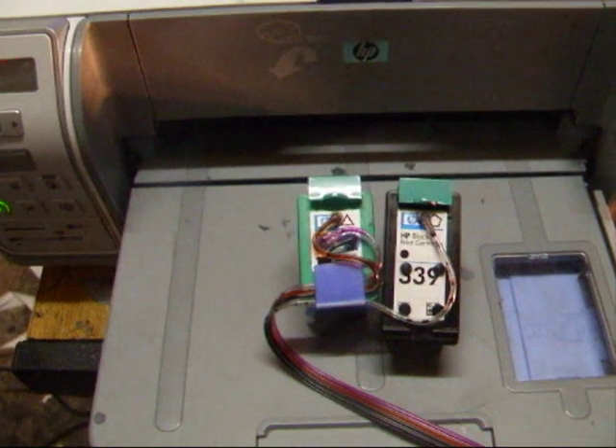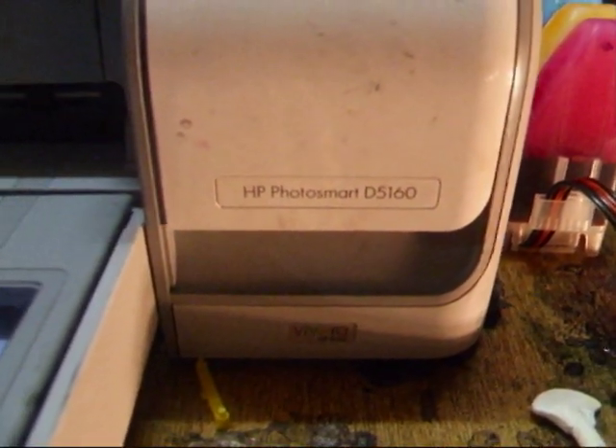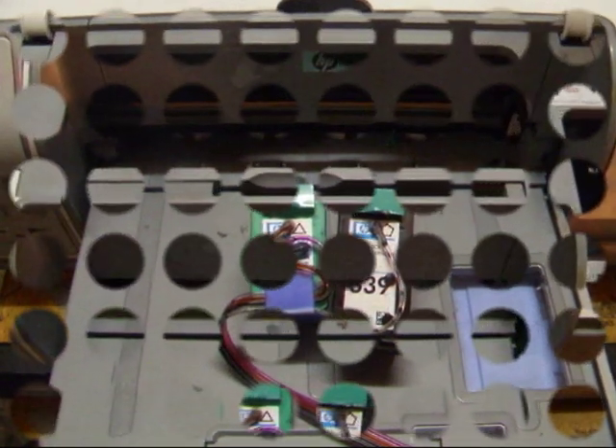What I'm going to do here is show you how to put a CISS onto an HP Photosmart D5160. I'm going to put the CISS on and show you how easy it is to save a load of money printing.